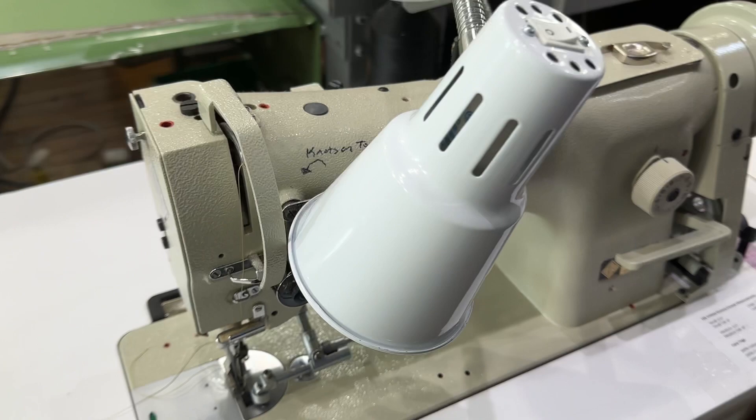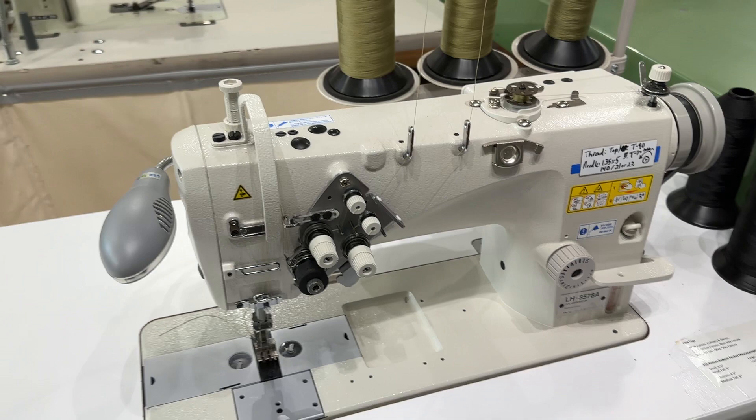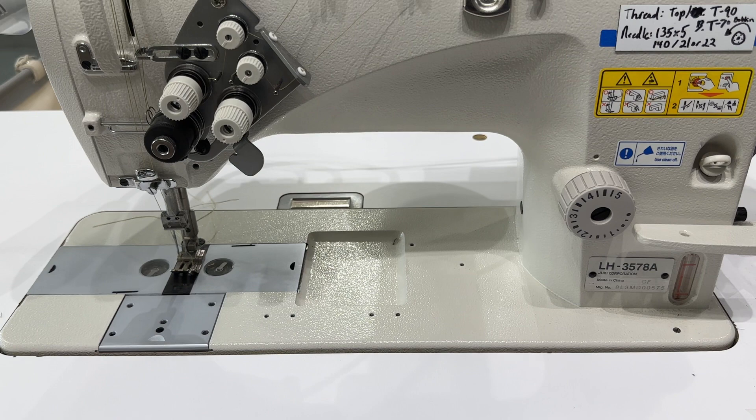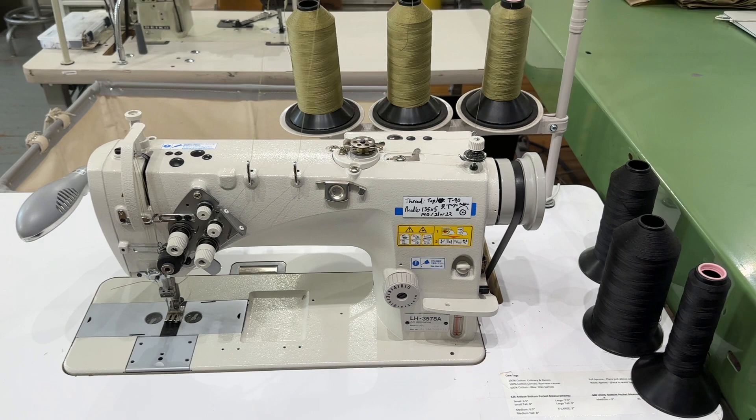And here's another one — it's identical. That one also has a drop-down guide, but we don't have any special attachment for that. This is another double needle, similar to the one we saw earlier. This one's a Juki, again model LH-3578A. These have been nice little machines.